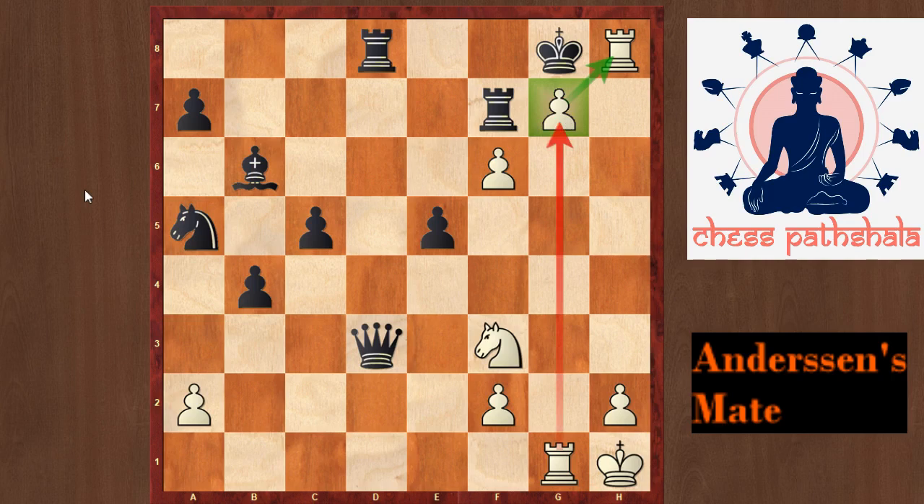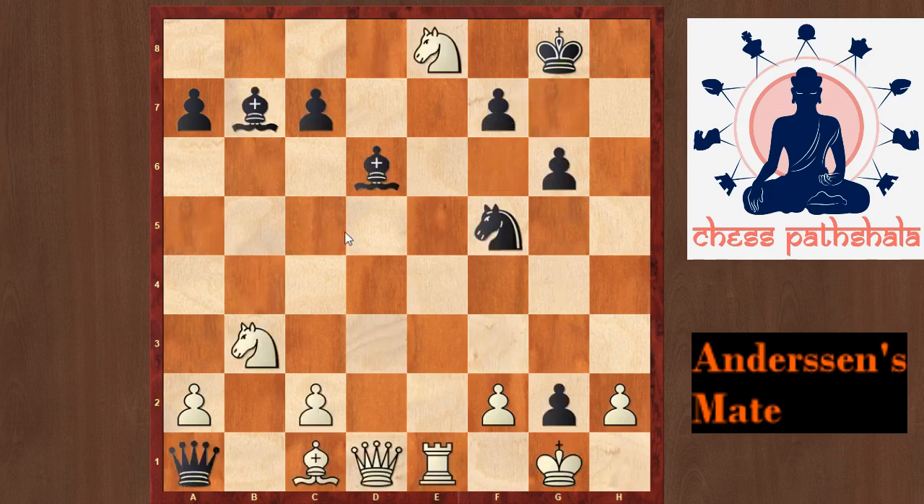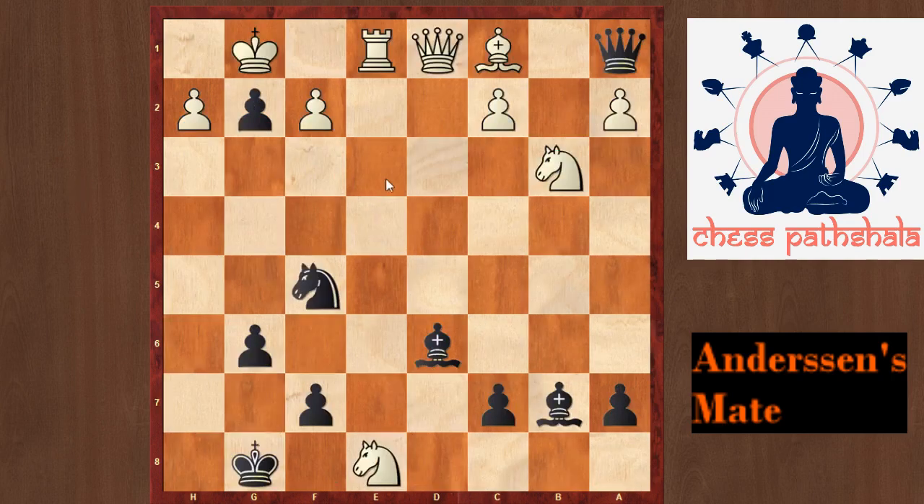Now let us look at the next example. In this position, it is black to play and checkmate in 5 moves. Once again, you can see we have a pawn on g2 which is protected nicely by this bishop, and we have only one heavy piece in the position which is the queen on a1. And if we could magically bring this queen from a1 to h1, it would be checkmate. And we do that forcefully by playing the move Bxh2 check. This is the common motif in Andersen's mate — to open up the rook's file for a heavy piece to land on the h1 square.